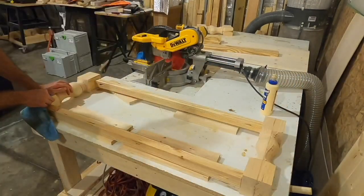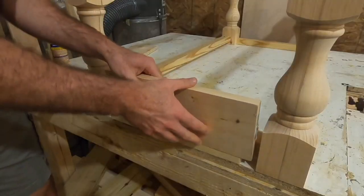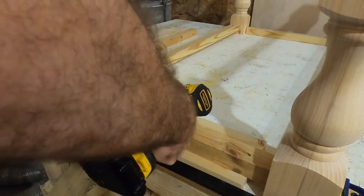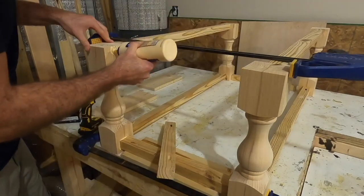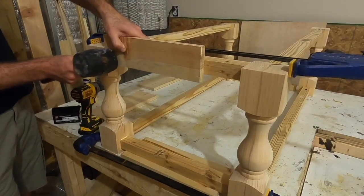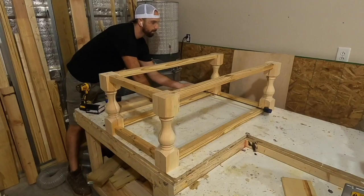Once you get to this step it's a good time to clean off any glue lines you may have missed. Any glue that's not cleaned up will show through if you end up staining the table. The smaller apron pieces are used for the side aprons, assembled the same way but standing up. The pocket holes are facing upward on all pieces so the top will be covered by the tabletop and the bottom by a shelf — those pocket holes will never be seen.